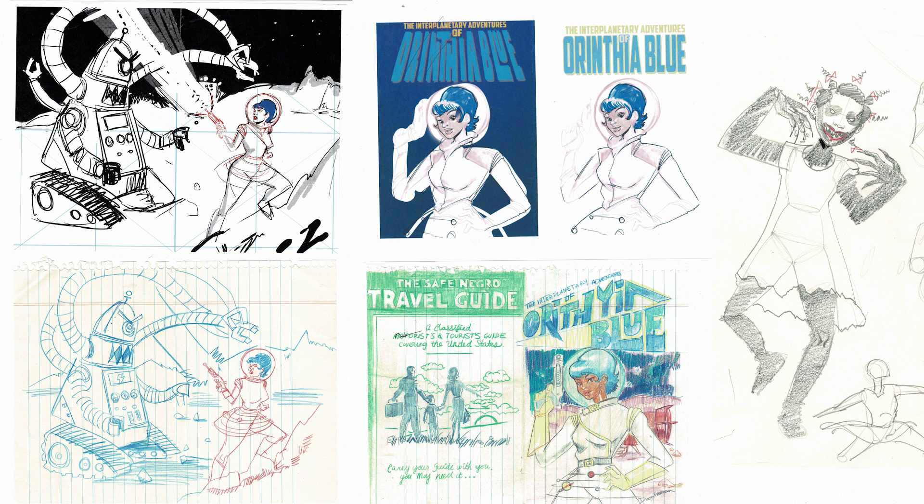Some of the challenges were being able to create something really cool with supplies that were sitting around her house. There were no fancy markers, no crazy Wacom tablets, no amazing technology to work with — just pencil, paper, maybe white out. That really limited my palette, but I had to come up with something that conveyed the time period as well as her view of the world.